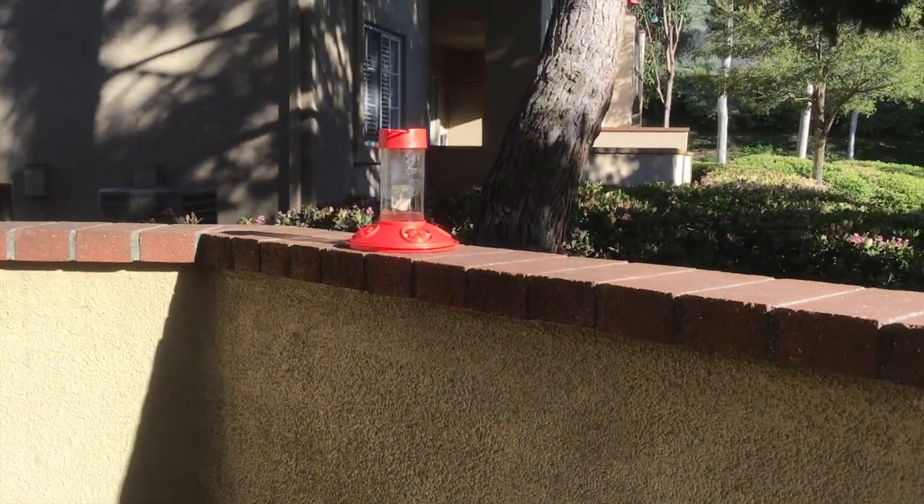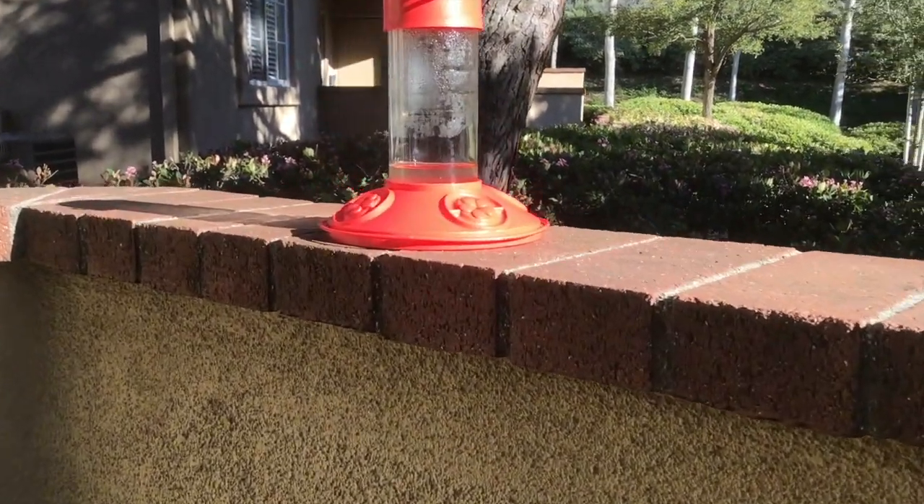There were about six or seven hummingbirds outside and there are only four slots on the hummingbird feeder — it's crazy. So if you guys want to have a bunch of hummingbirds on your patio, this video is for you. Here's the hummingbird feeder — there was one just trying to drink from it.